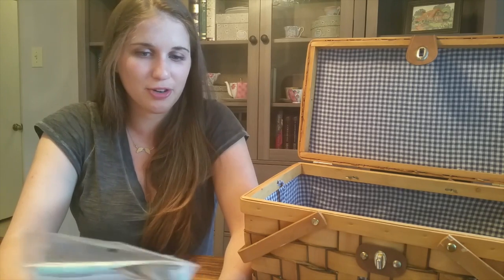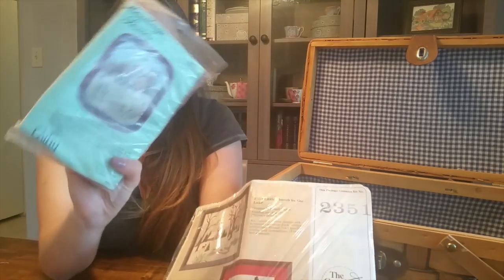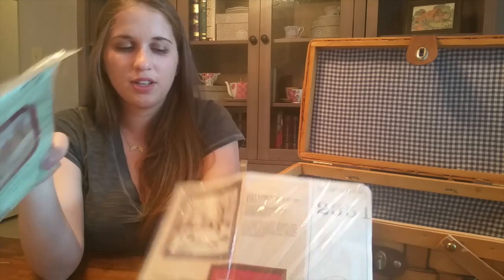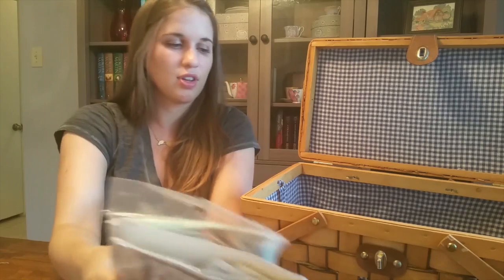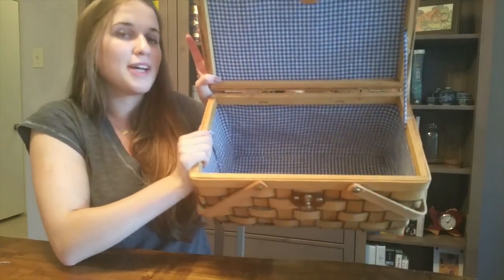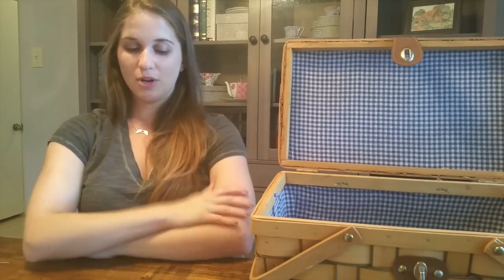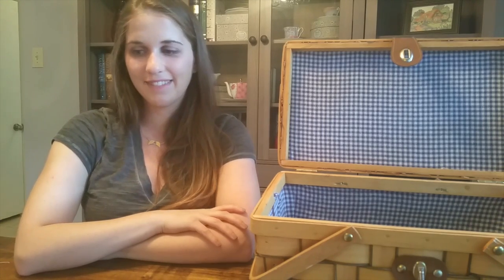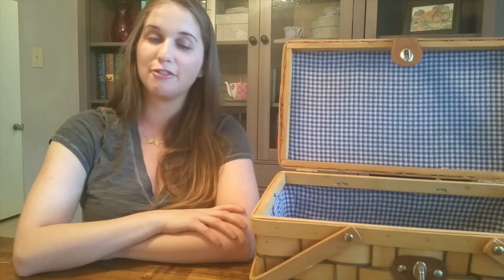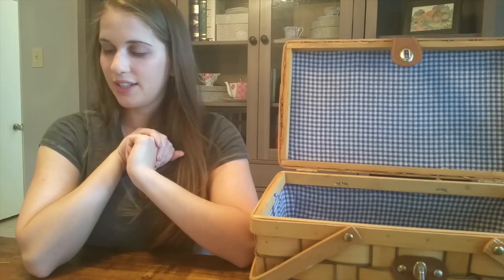And with that we've reached the bottom of the basket! That's all I have in here. Like I said, it's a pretty small stash, but it has everything I need for right now. I think that's about everything I had to talk about today.